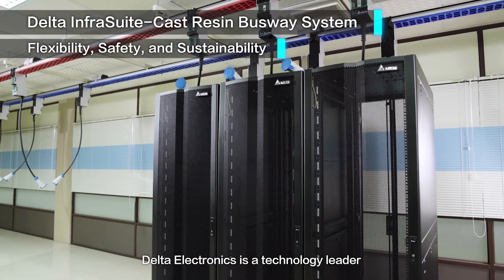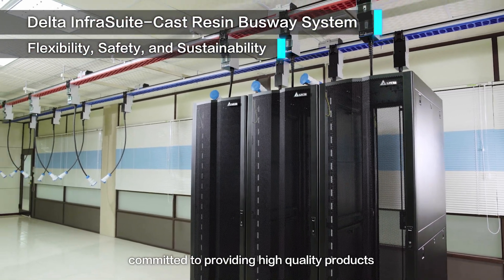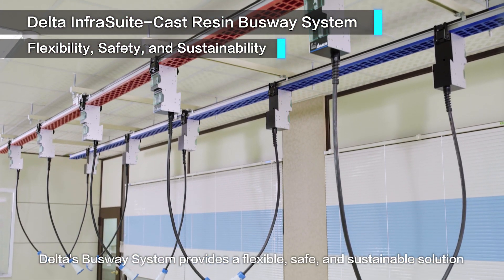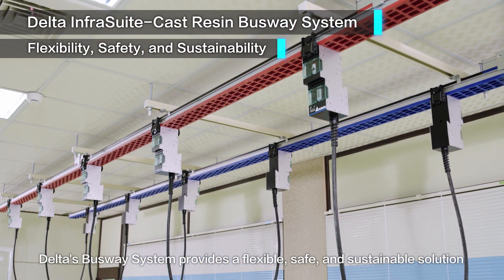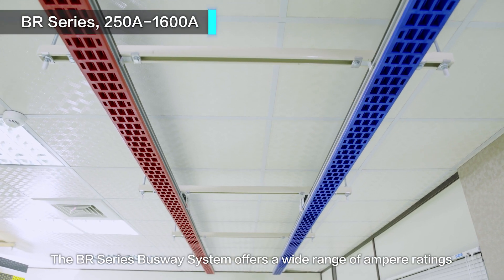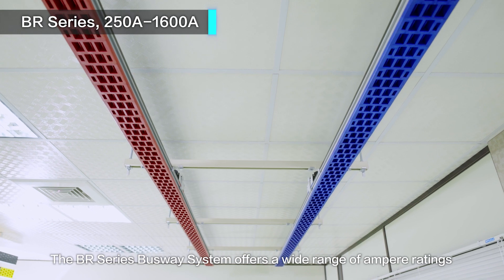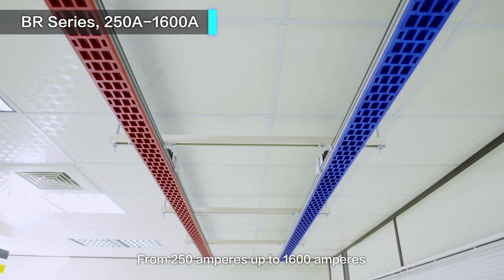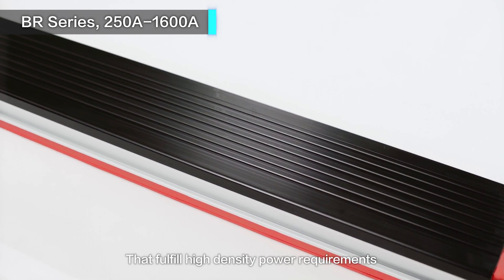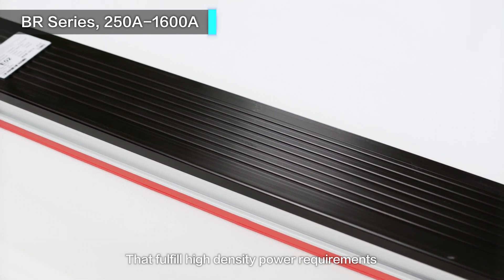Delta Electronics is a technology leader committed to providing high quality products. Delta's busway system provides a flexible, safe and sustainable solution for the power distribution of data centers. The BR series busway system offers a wide range of ampere ratings from 250 amperes up to 1600 amperes that fulfill high density power requirements.